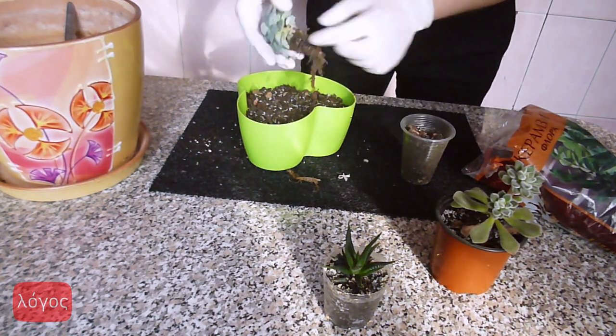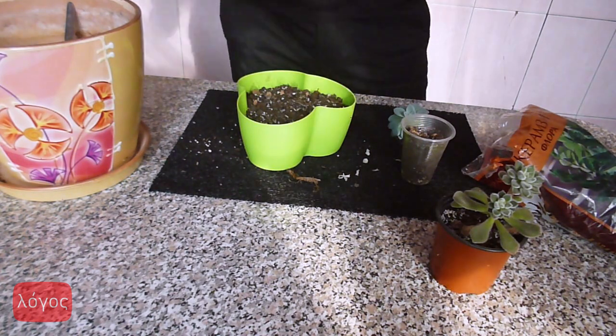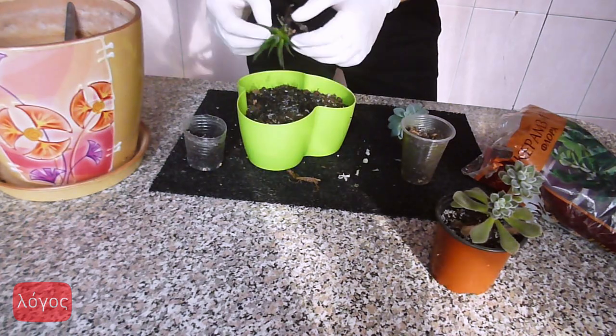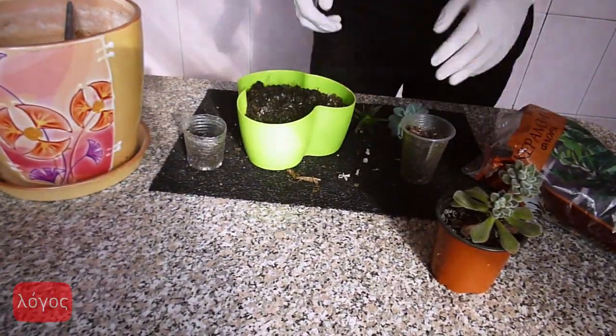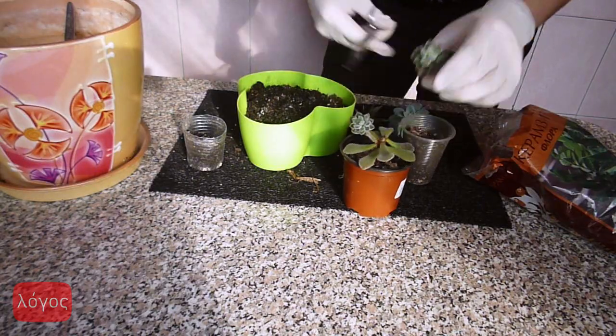There are two ways of planting. Get your plant out of the pot gently, and if it has a nice root system and you don't need to clean it from old soil, you can just put the root ball in the pot. You can see on the picture how it looks. But if the plant is small or doesn't have healthy roots, you need to clean the roots from old soil as I do, and then plant it.